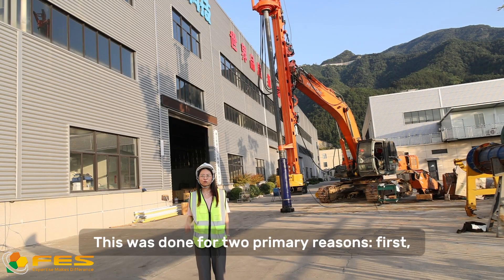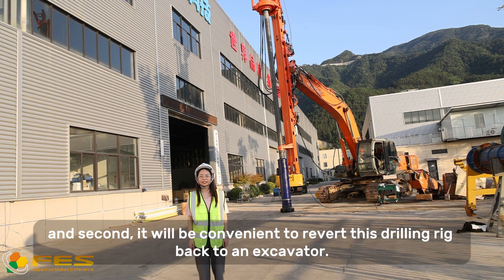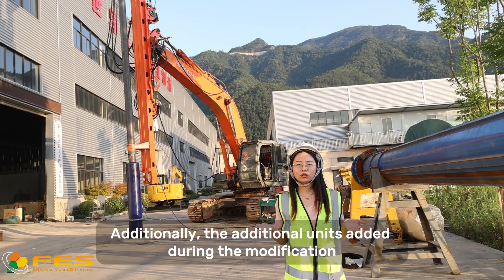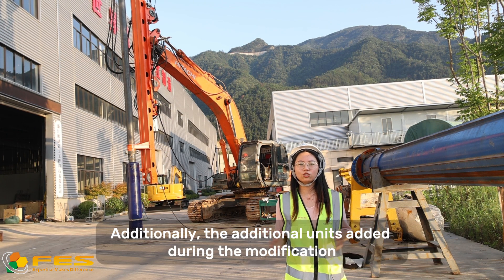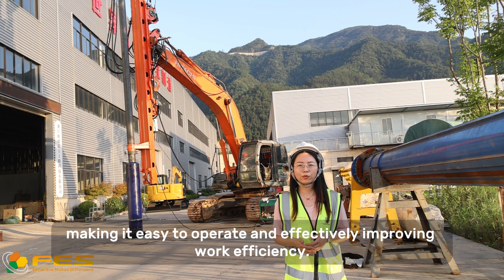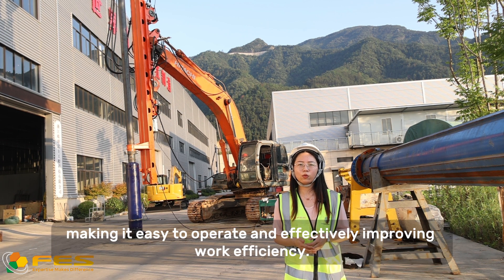This was done for two primary reasons. First, it facilitates easier maintenance in the future, and second, it will be convenient to reverse the drill rig back to an excavator. Additionally, the additional units added during the modification don't interfere with the excavator's original operating system, making it easier to operate and effectively improving work efficiency.